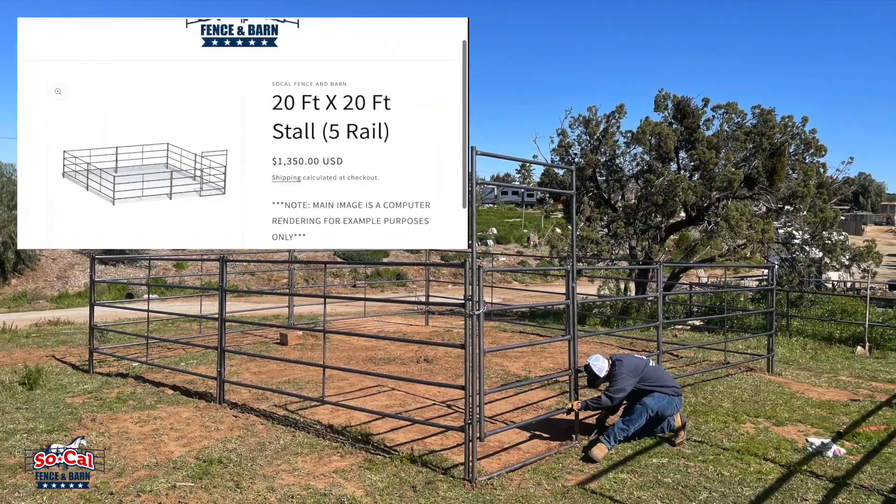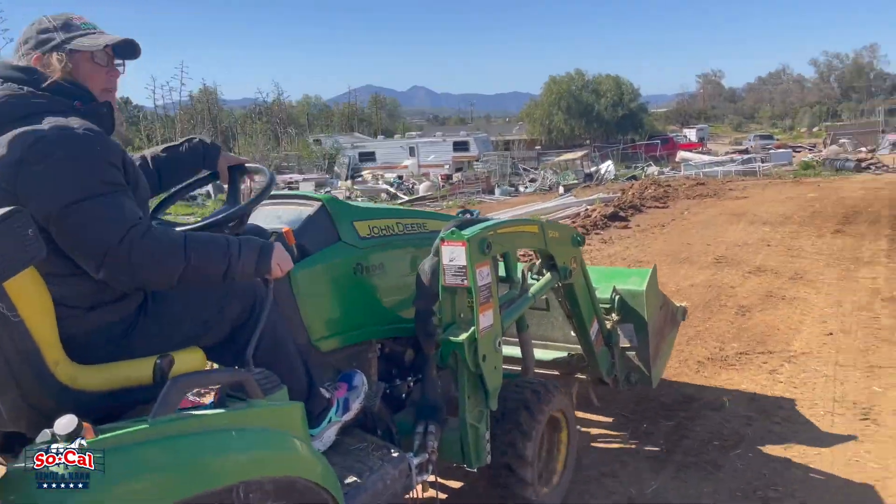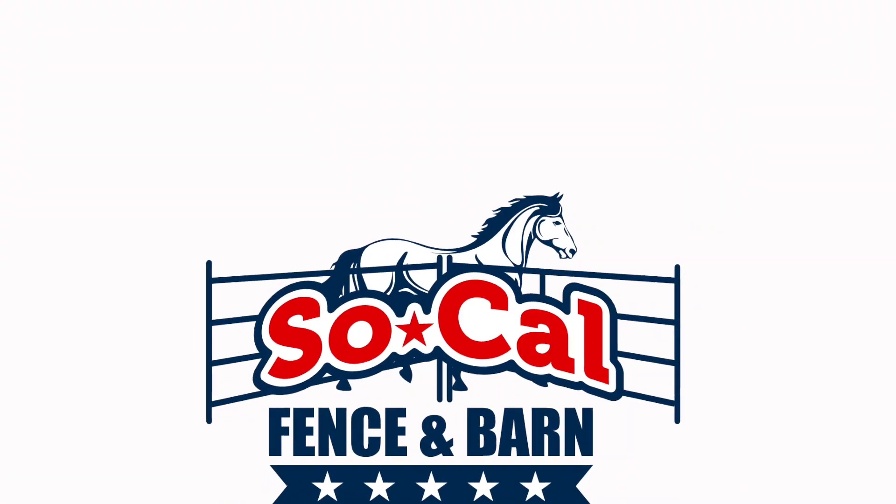Hey guys, in this video we actually donate and install a horse stall for a lady who saves horses from getting sent off to the slaughterhouse down in Mexico.